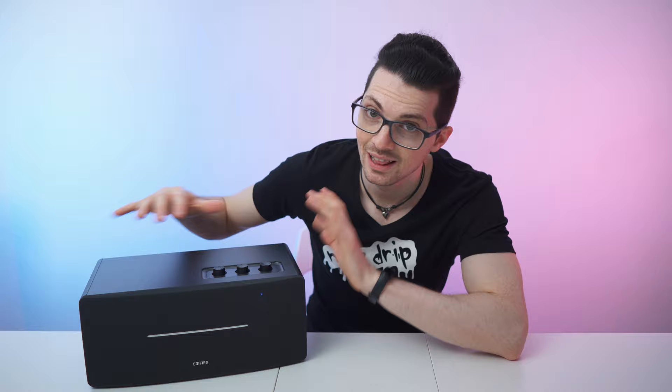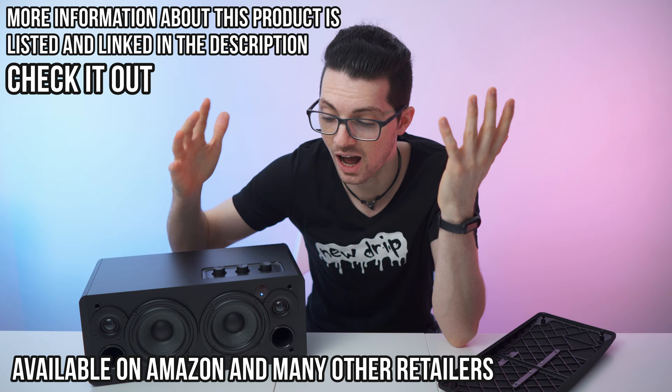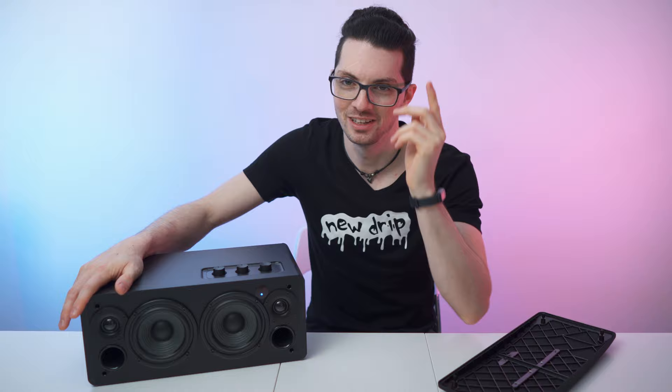So as you saw, the D12 speaker system is surprising in many ways. Like this it looks neat and clean, but you can also easily remove the cover and make it look raw, bringing out that speaker sexiness. Awesome build quality, awesome sound quality — especially for the price. I can definitely recommend it, it's awesome, it's definitely drippy. Before you go, smash that like button, subscribe, ring the bell to never miss amazing Tech Magnet videos. That's it for this one — enjoy your day and I'll see you soon.